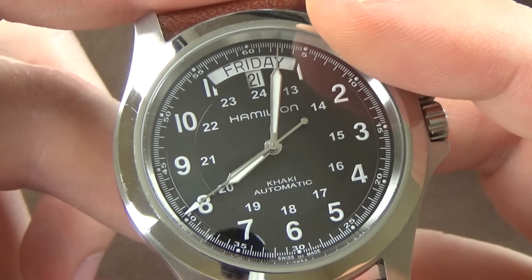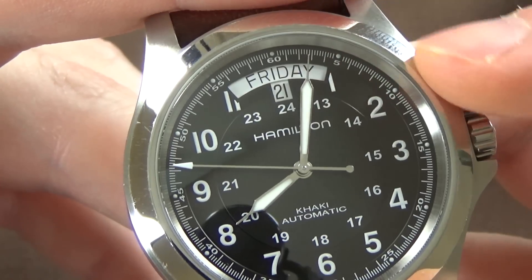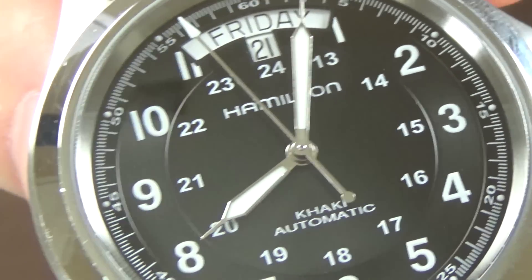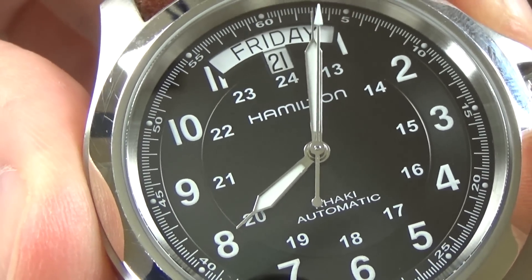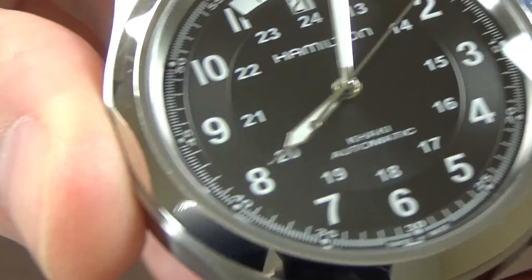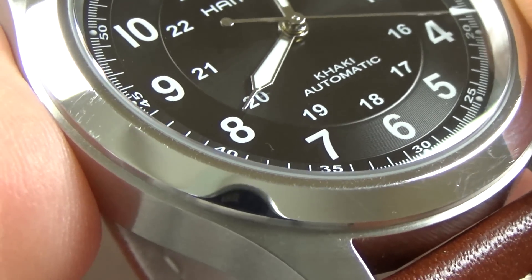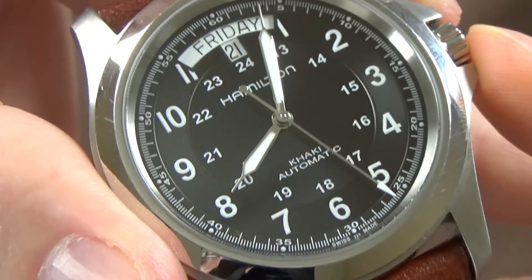I love field watch dials. Going from the outside in, we have a precise chapter ring with pips on the outer edge and seconds marked 5, 10, 15, 20 all the way around — that chapter ring design looks excellent. Moving inward, we have Arabic numerals 1 through 11 — no 12 because of the day-date complication — plus a 24-hour scale and then the Hamilton branding.